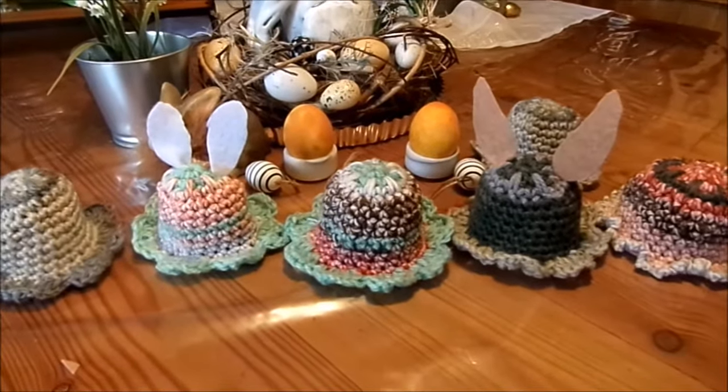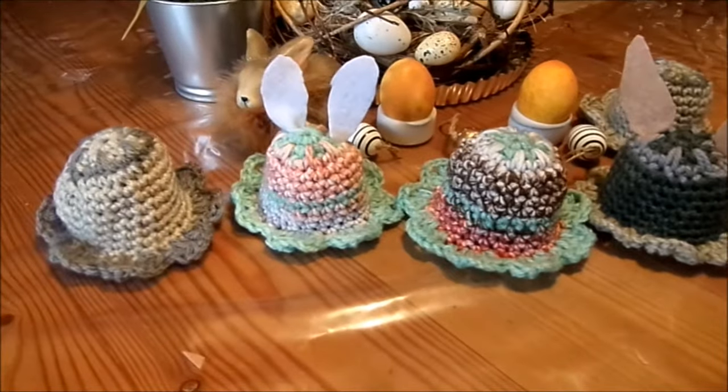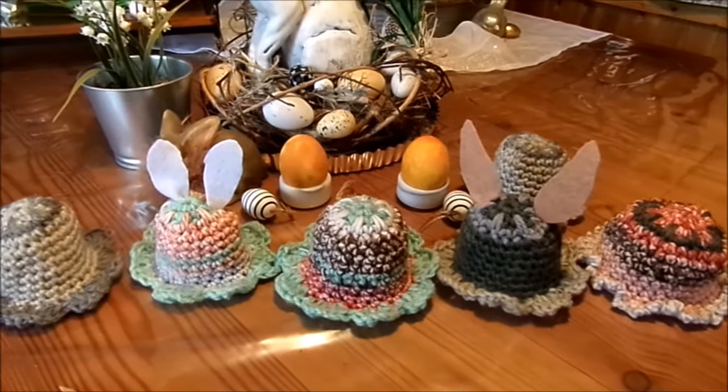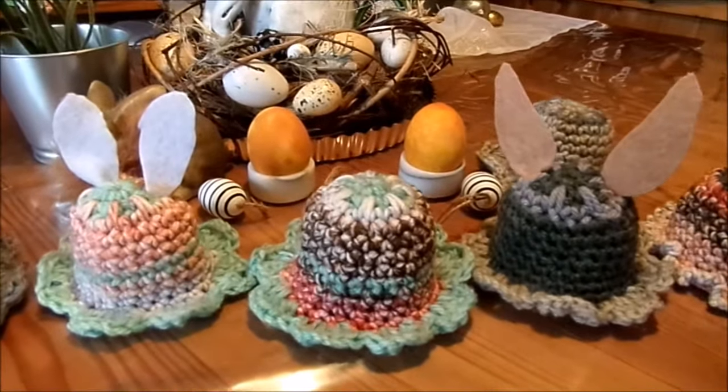So, und jetzt sind die Blumen, Deko, Hütchen, Eierwärmer und fertig. Wie gesagt, ich hoffe, es hat gefallen. Alles Liebe und bis wieder mal. Eure, deine Kerstin. Tschüss.